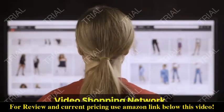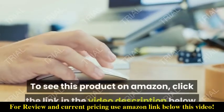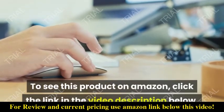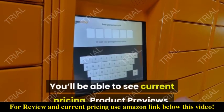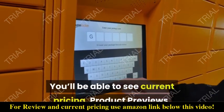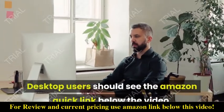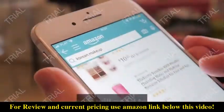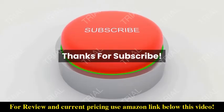Video Shopping Network, an Amazon Affiliate. To see this product on Amazon, click the link in the video description below. You'll be able to see current pricing, product previews, and any special deals. Desktop users should see the Amazon quick link below the video. Mobile users will need to click the little down arrow below the video first.